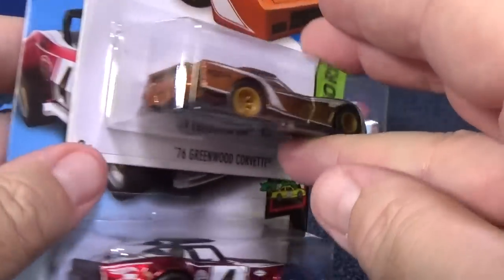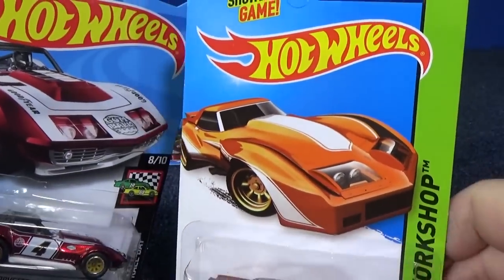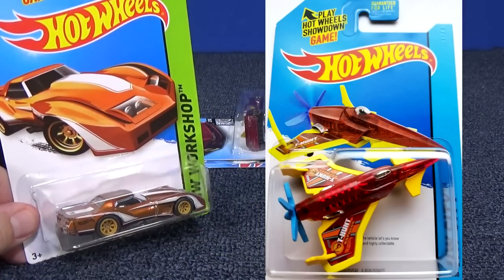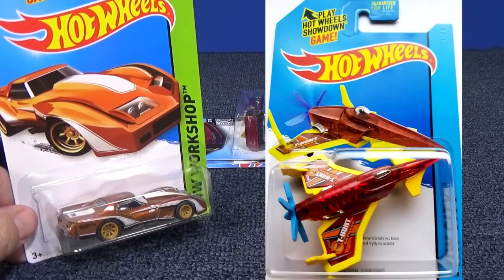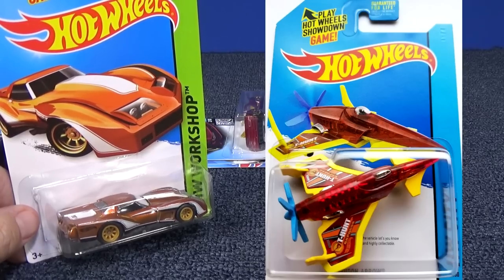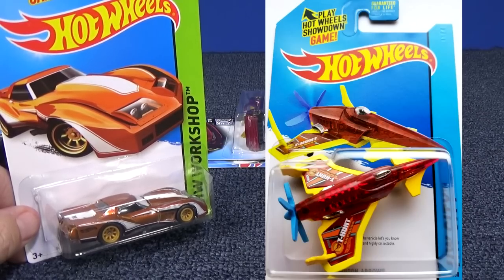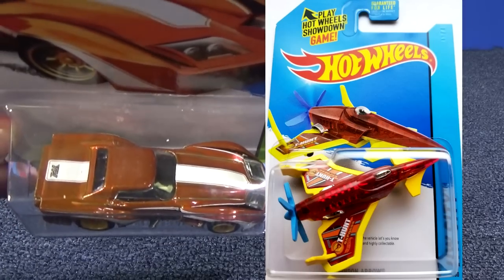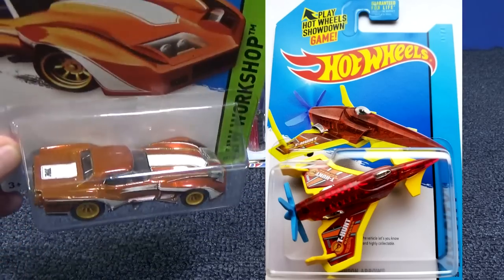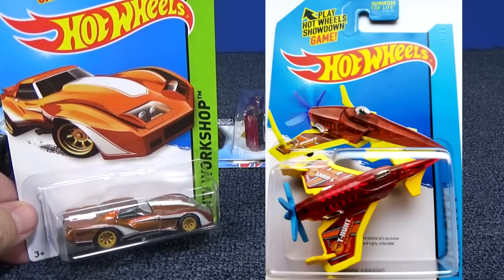In 2014, there is no gold Circle Flame logo behind the super treasure hunt car — they did not do that in 2014. But they did use it for the basics. Here's a picture showing Poison Arrow — you can definitely see the text behind the airplane, or jet. For the supers, same year 2014, they did not put the text behind the car. I don't know why; it's something I really don't keep track of.